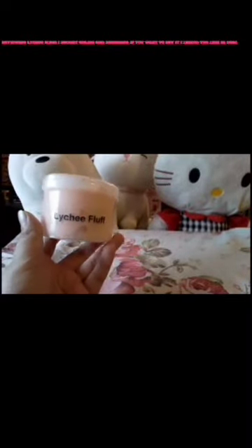Reviewing lychee slime I bought online. And remember, if you want to buy it, I link the link in the description. Let's open it.